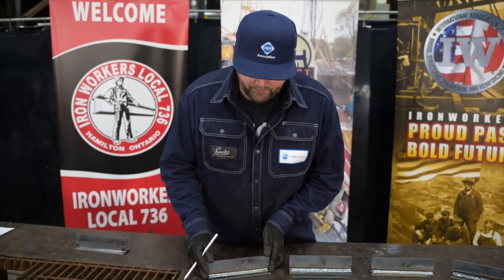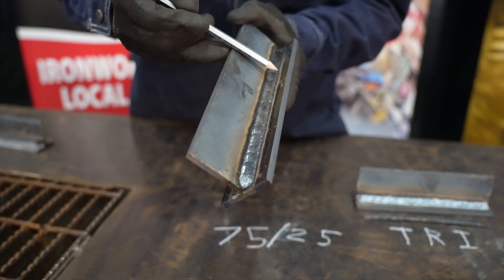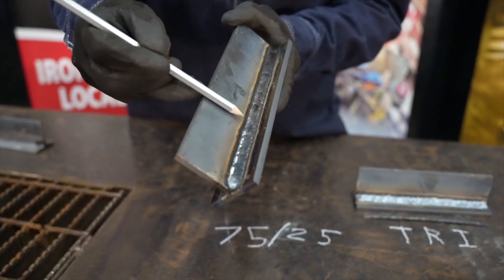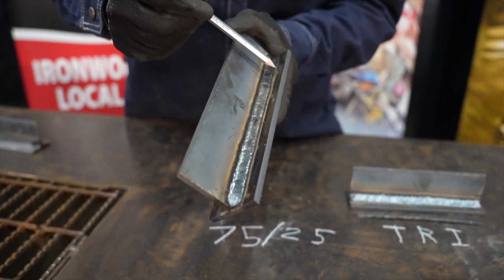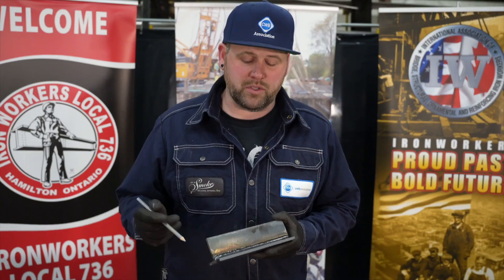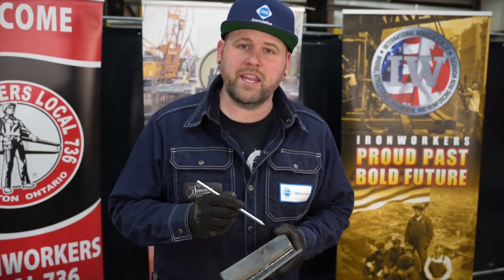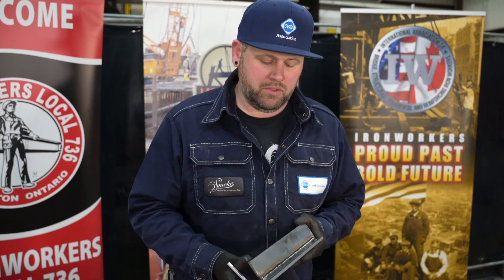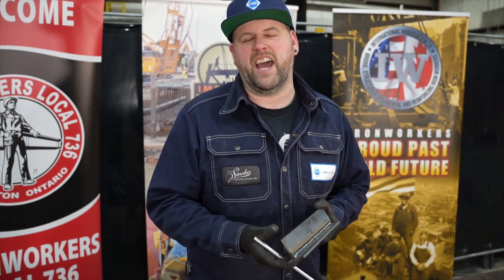Here we have our 75-25 coupon. The bead profile is flat, it's nice and tied in, and there's a little bit of spatter. What I did notice while welding this is that it was digging in and penetrating, it was tying in well, the arc was stable, and my travel speed was moderate to fast.